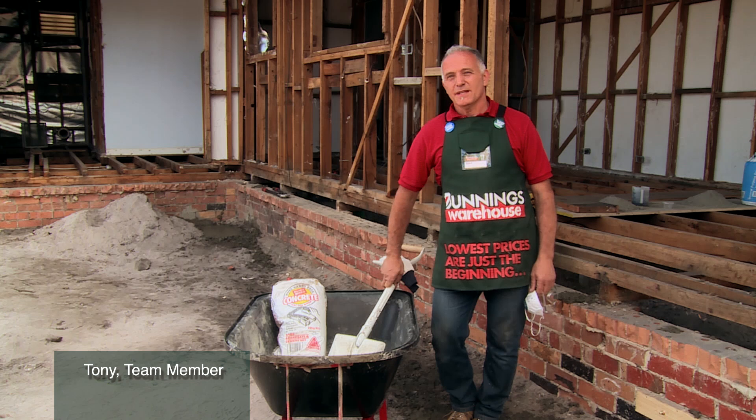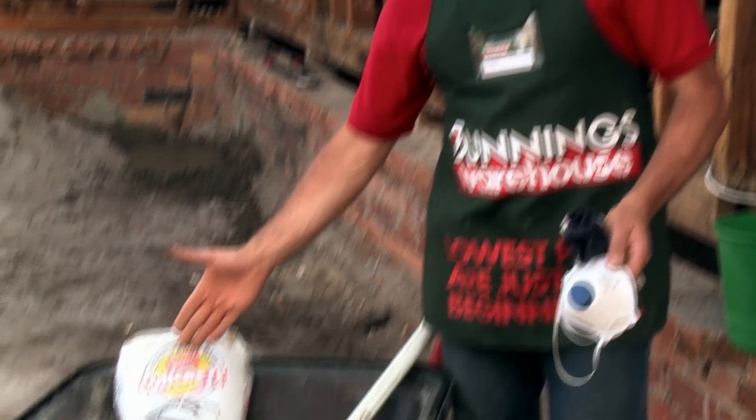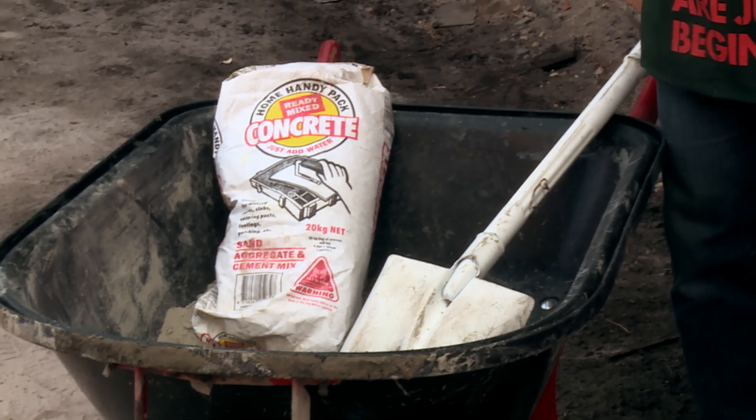I'll show you how to mix concrete, and for that what we require is a bag of concrete mix, a wheelbarrow to mix that concrete in, a shovel, safety gear, and some water.